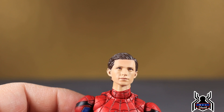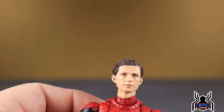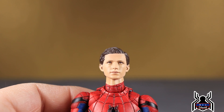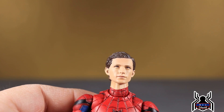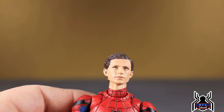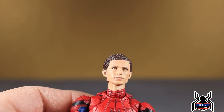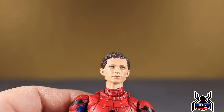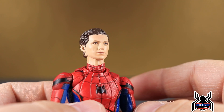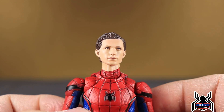The Far From Home advanced suit — I'm not sure if it comes with a Tom Holland head sculpt, but I hope it will. The Night Monkey stealth suit was just announced and displayed at a recent convention, and it looks amazing — it has the Edith glasses. Hopefully the final product will look as good as the display piece. These Mafex figures make some fantastic figures and I'm very happy to have them.